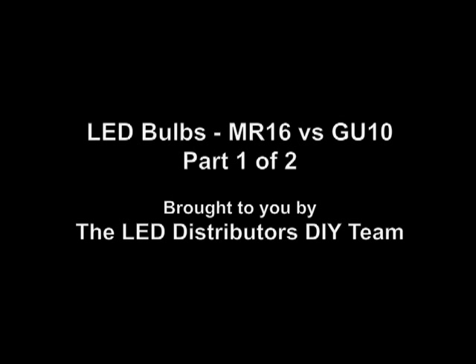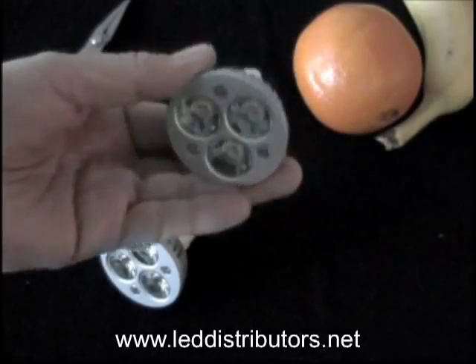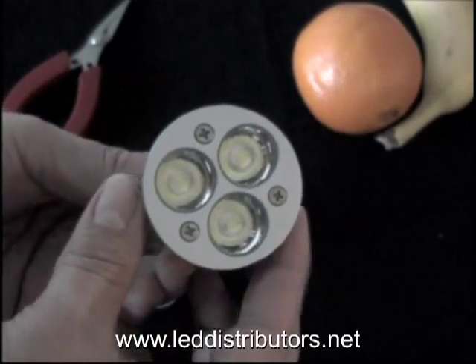This video is brought to you by LEDdistributors.net. In this video we're going to demonstrate the difference between an MR16 LED bulb and a GU10 LED bulb.